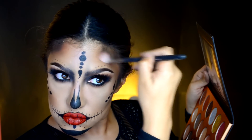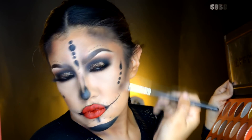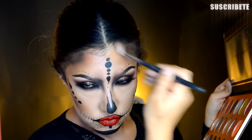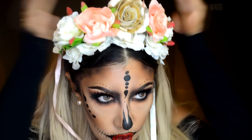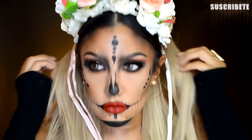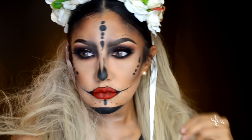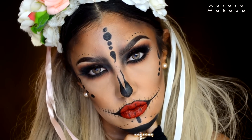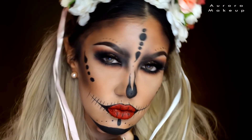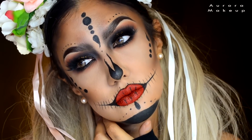Regresamos a nuestra paleta de sombras para oscurecer ciertas áreas: en el lagrimal hacia arriba donde alcanza la ceja, y los huequitos de las sienes con las sombras rojizas y negras de la paleta, utilizando el pincel E35 de la marca Sigma. Ya me puse los lentes de contacto en tono ocre de la marca Solótica, una diadema de rosas, y la peluca atorada en mi colita de caballo con sus peinetas. En el cuello se pueden trazar algunas líneas blancas para simular los huesos, y agregué unos accesorios como aretes de perlas y un anillo de cruz.